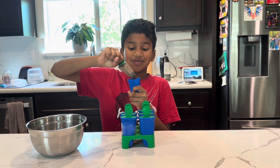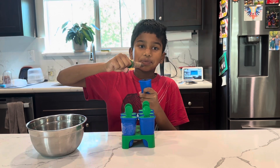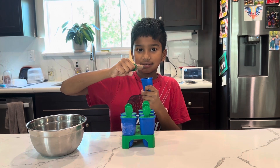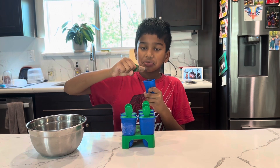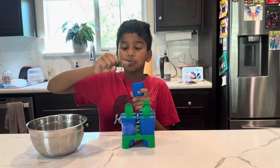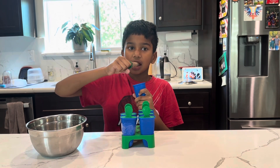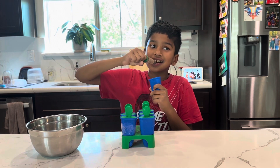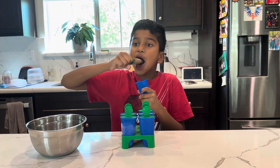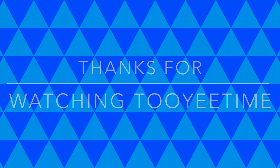Wow. This is an Oreo Popsicle. Enjoy! Mmm, it's very nice. You should make it at home once. Thank you for watching. Bye!